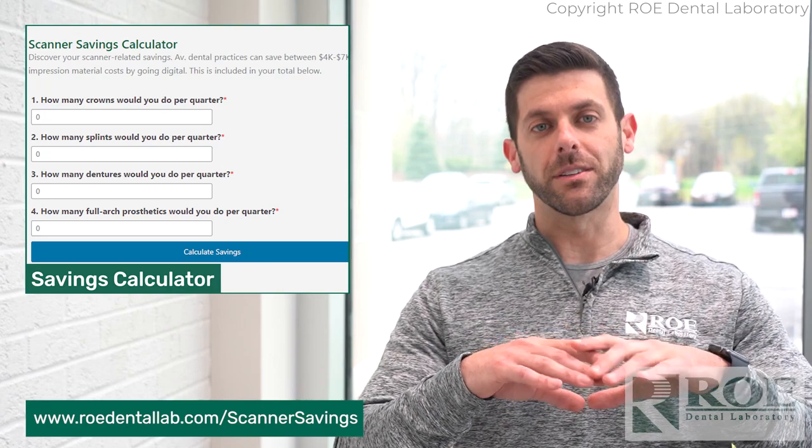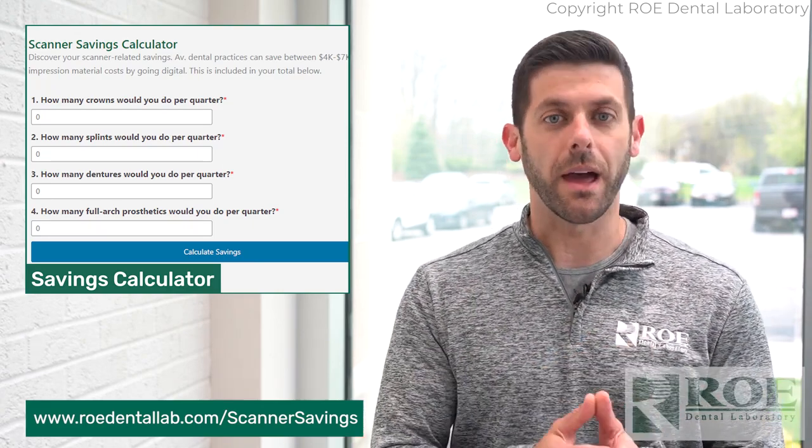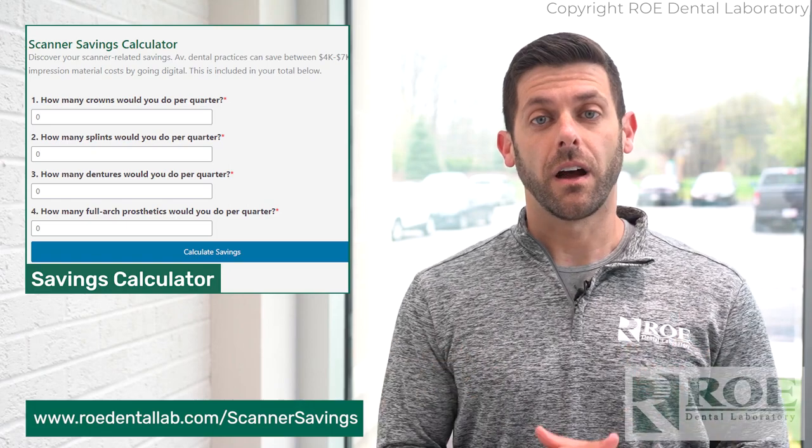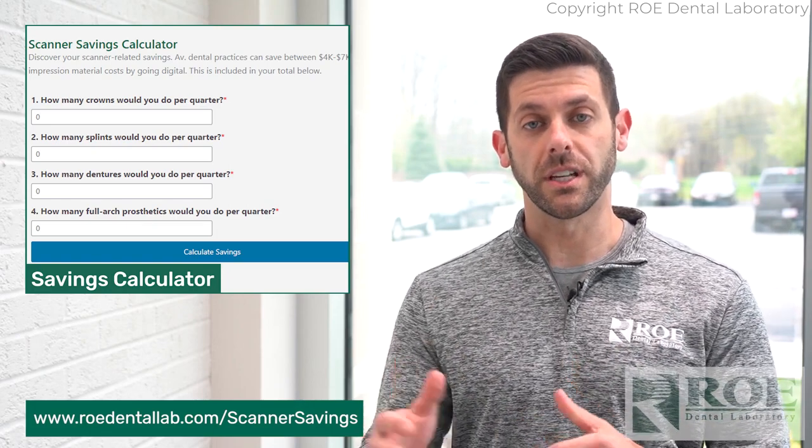There are many reasons why, and we actually have a calculator on our website. I know you've probably seen all these little calculators over the years on the cost savings and all that, but we have a more advanced one on our website. Just click the link below and that'll take you to the calculator to help decide where you're going to be with switching over to digital.